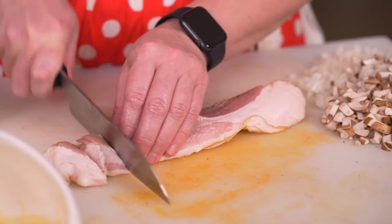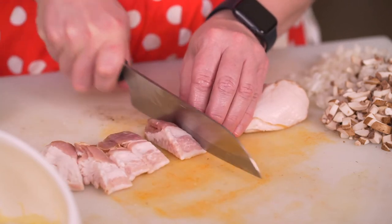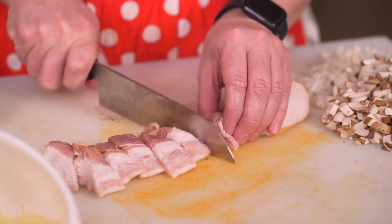In today's quiche we're using thick cut bacon. I like thick cut bacon, but another substitute would be ham. It could be broccoli. You could have just a vegetarian quiche. All kinds of great options, but today we're using this. Let's go to the frying pan and cook it up.